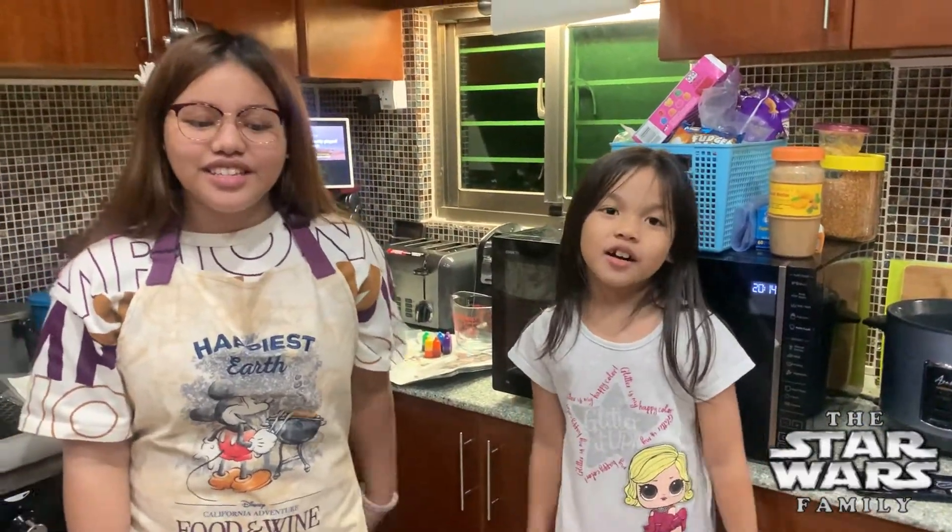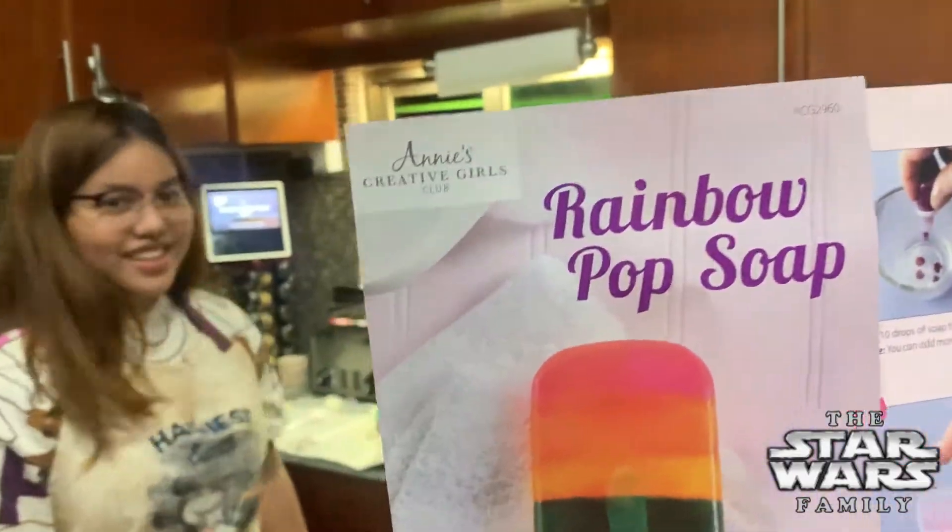Hi guys! Welcome to the Star Wars Family Channel! Today we're making rainbow pop soap. Rainbow pop soap!